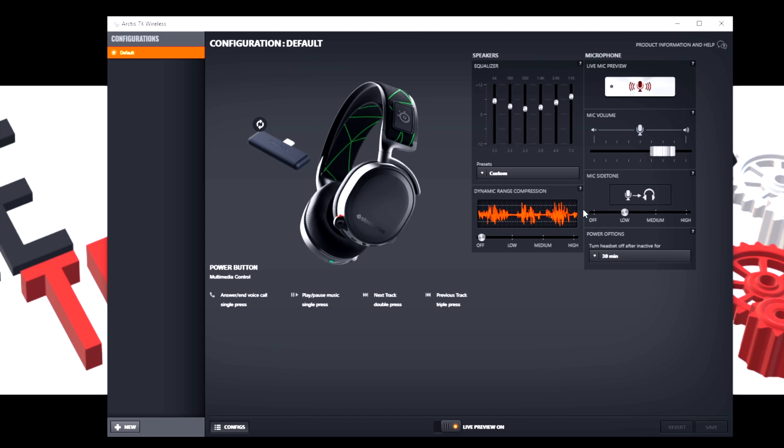As far as the sidetone on the 7X, cranking it up to high in software, I can barely hear myself talking. The sidetone is pretty weak on PC, but going into your Xbox settings you can adjust your sidetone there, and that's where it's going to shine. We're now using the microphone on the SteelSeries Arctis 7X. You can also answer calls, skip tracks, or pause by single press or double press of the power button right there.